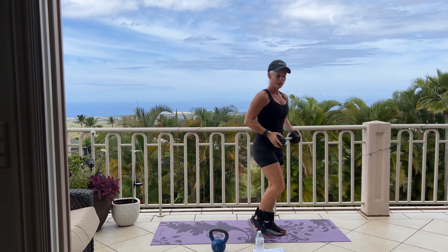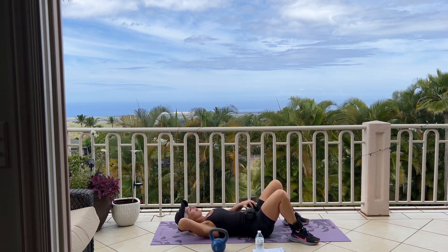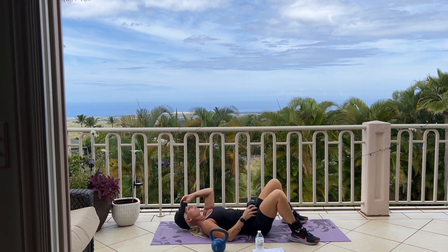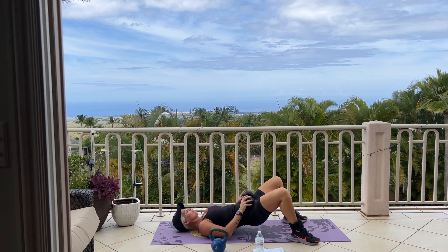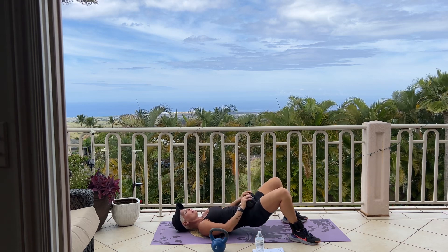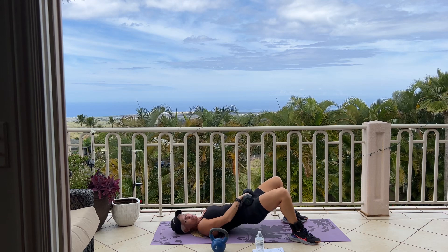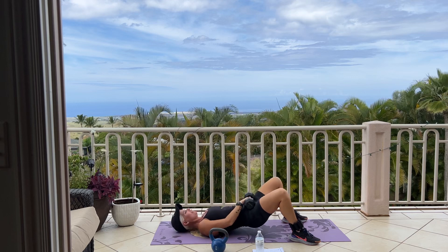Coming back down into our weighted glute bridge or hip thrusts. And we have 40. All right, are we ready? Putting that weight on your pelvis. Here we go. Squeeze your butt. Tomorrow is the first day of spring — so when you're doing this workout, it might be spring already. Happy spring, everybody! It's exciting.